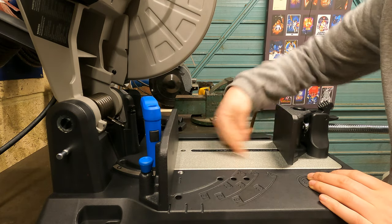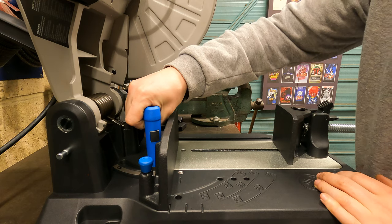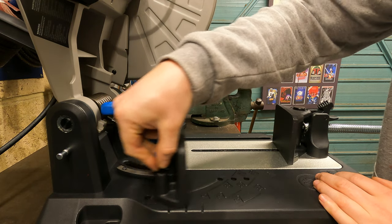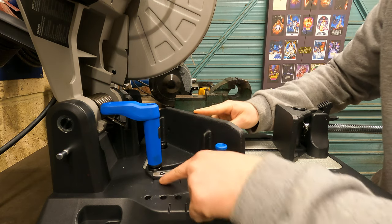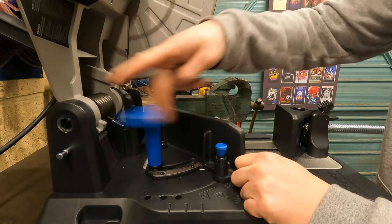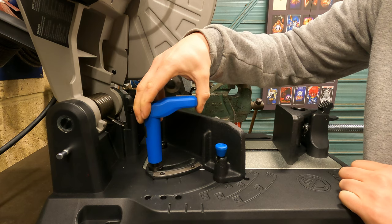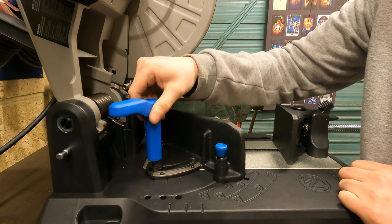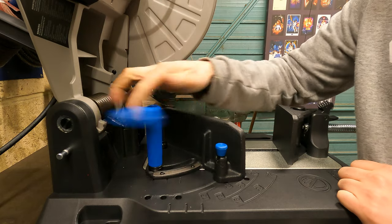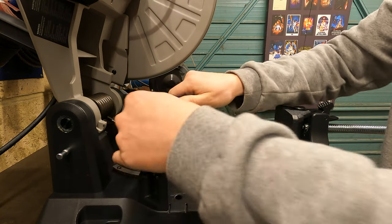Moving on to setting your angles: at the back you've got a locking pin and a locking bolt. You just undo that a little bit, release the bolt, and you can swing the base to where you need. If you want 45 degrees, the angles are all shown here and you just line it up. Something pretty cool about this handle as well — if the handle's in the way, you can actually lift it up and turn it around; it's got cut-outs so you can move it any way you want so it's not in the way. Pretty cool little feature.